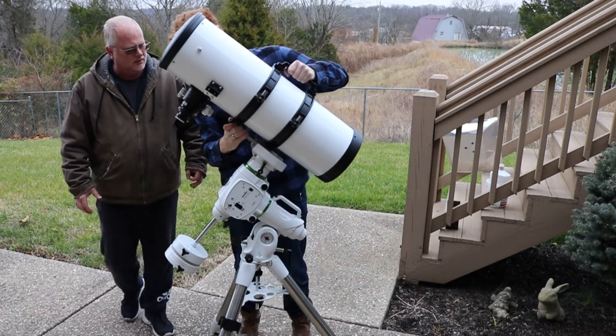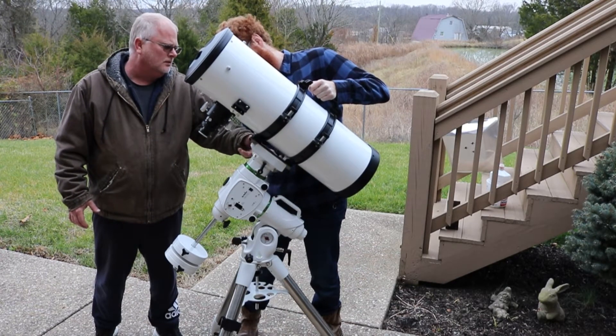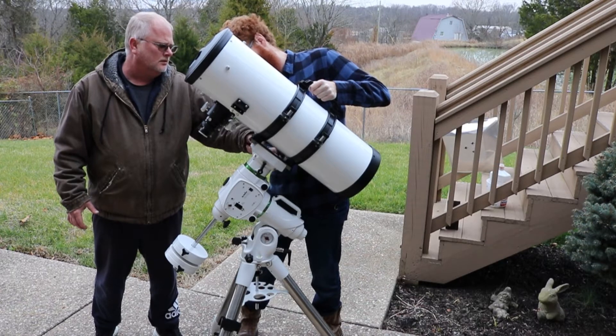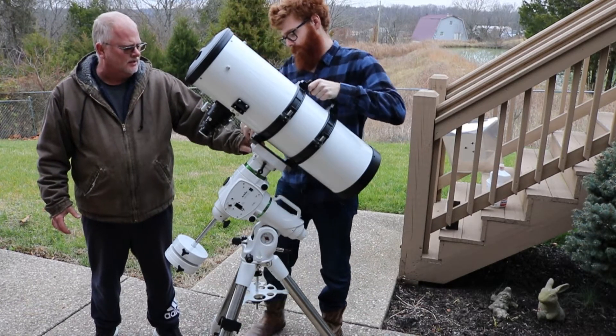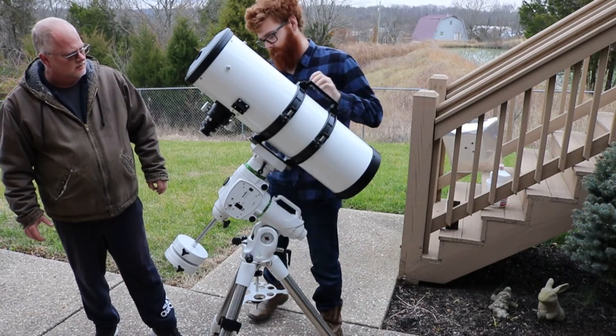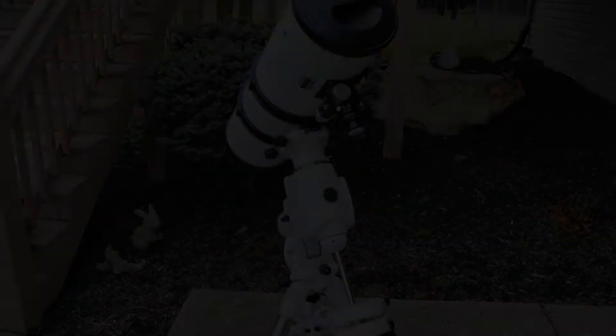Now we put the telescope onto the mount. This can be done with one person but two people makes it easier. You just slide the Vixen mount onto the mounting plate and then tighten the screws. If you're using a camera or any other accessories, put them on the scope before balancing.